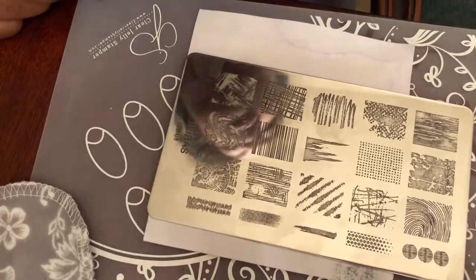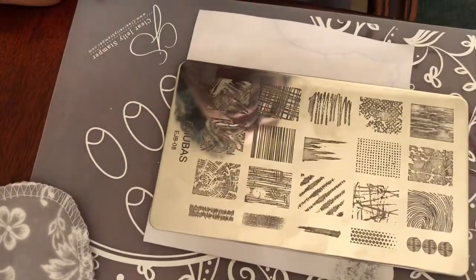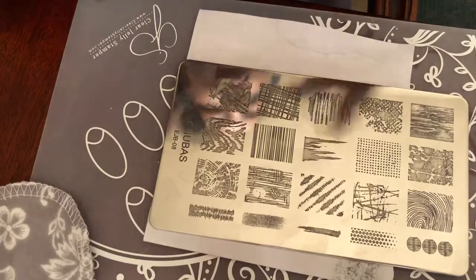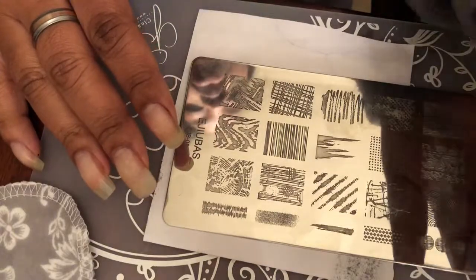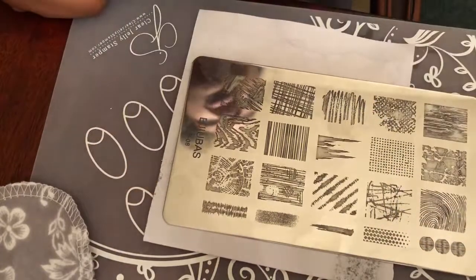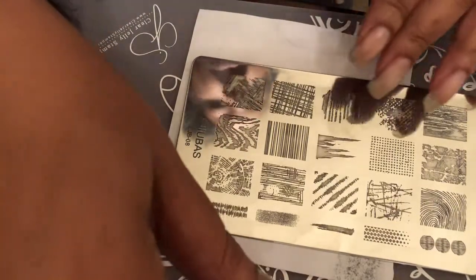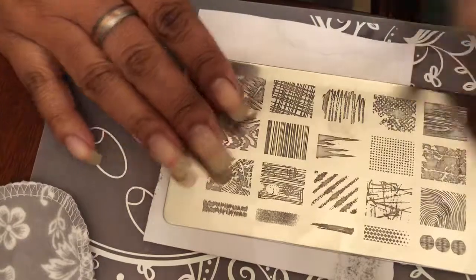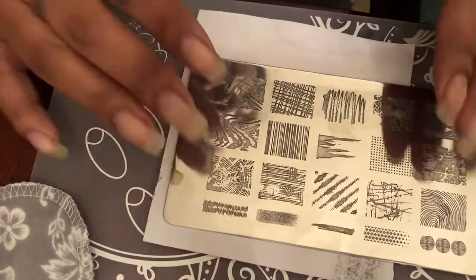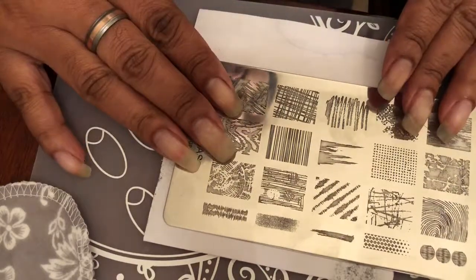Hey you guys, it's me Tracy, and I want to come back on again and do a swatch video of the Ajubis plates. I really wanted to try to do the swatches so you can see how these stampers work and how the Ajubis plates actually stamp. I'm gonna be using some white stamping polish and some black stamping polish, and I have six plates that I'm gonna try to swatch for you guys.